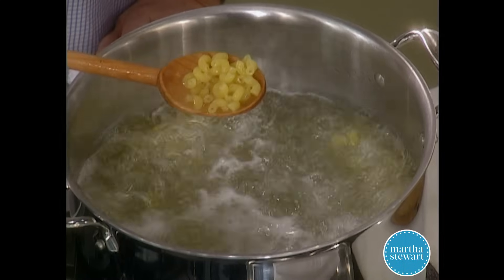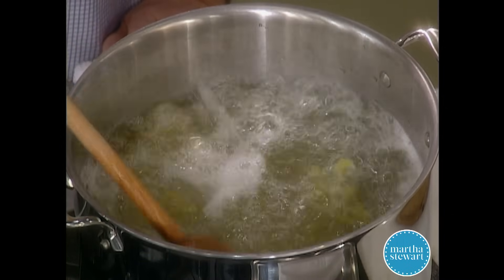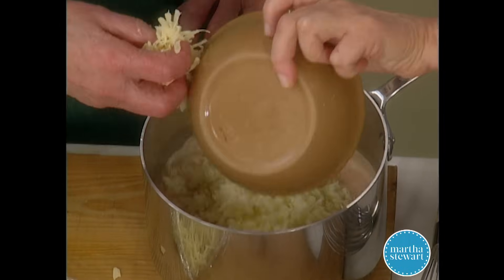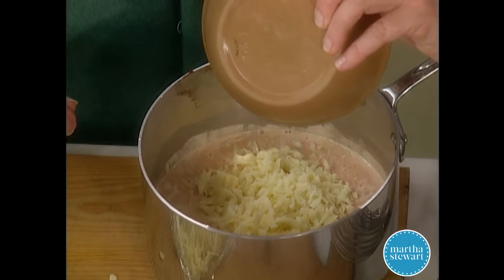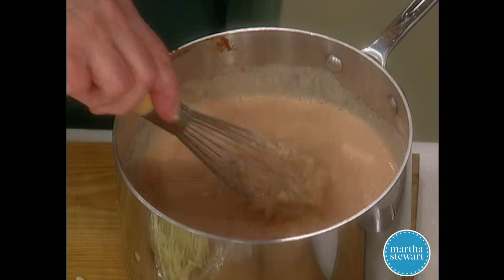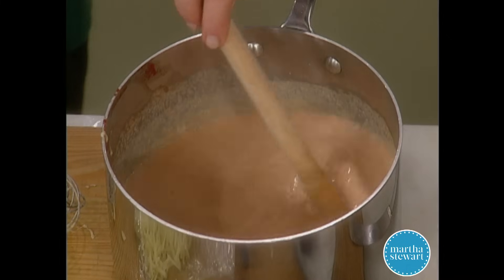The pasta is cooking up nicely with the lovely little elbow macaroni — they puff up and get nice. Put half the Swiss in here and all the cheddar so it gets melted and softened up. See, there's no flour, no bechamel — you don't have to go through all that difficulty if you don't want to. The color is really good and it's a little unusual.